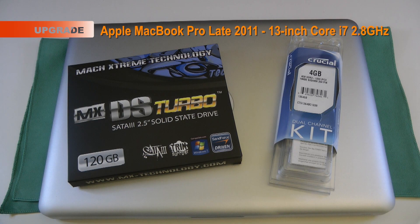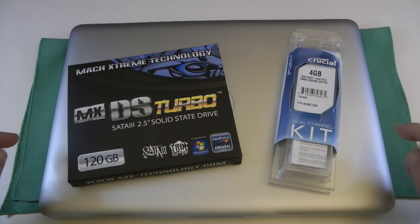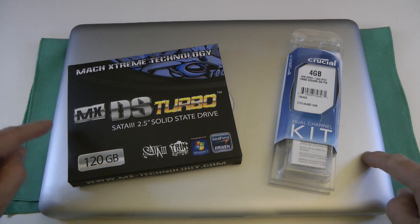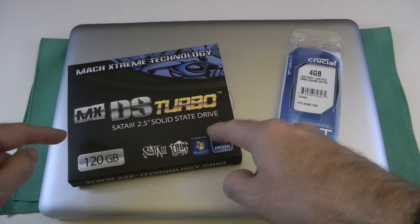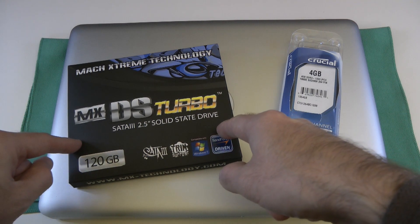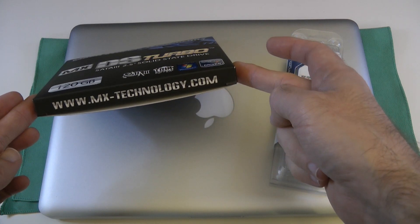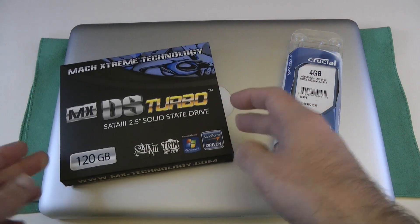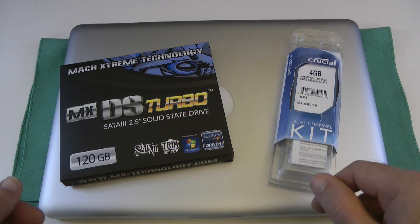Hi everyone, this is Dave from Geekanoids and this is my upgrade video for the Apple late 2011 MacBook Pro. This is a 13-inch version, 2.8GHz Core i7. In this video I'm going to be installing the MXDS Turbo solid state drive from MX Technology. You can check them out at mx-technology.com. This particular 120GB one is going to cost you round about the £150 mark.